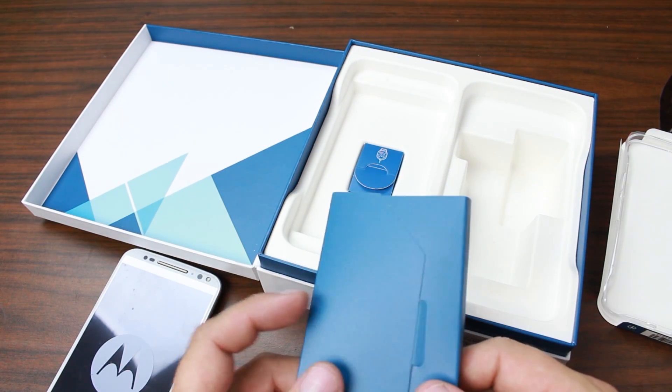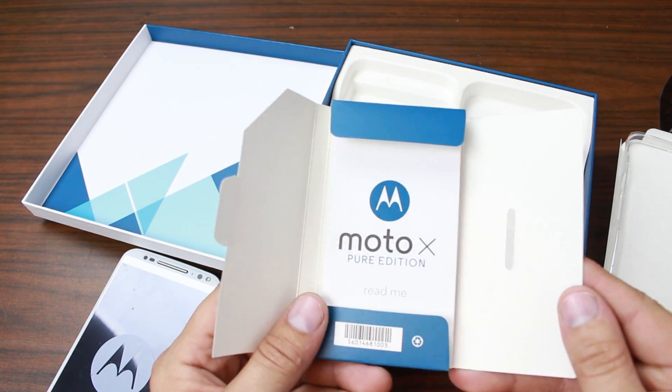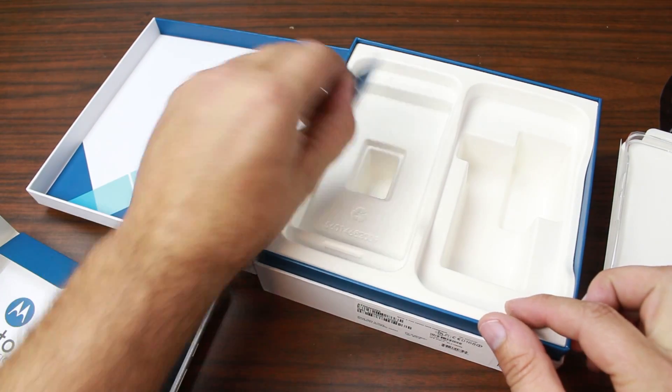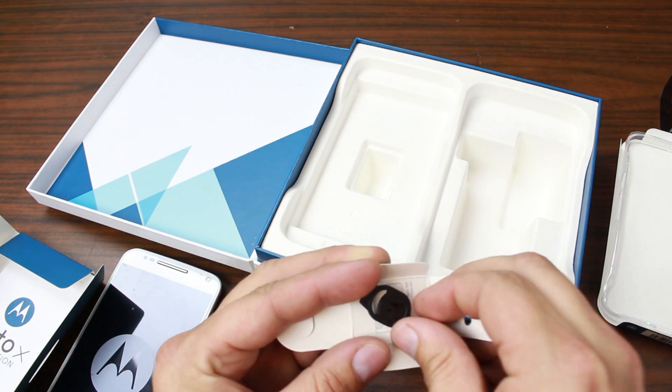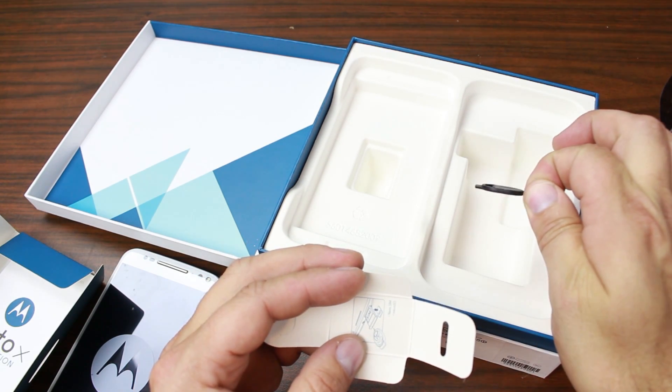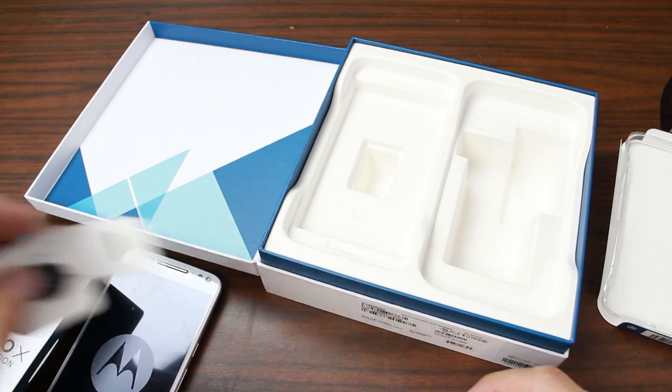Here are the manuals — standard stuff that nobody's going to read probably. Set that to the side. And then here is the SIM extraction tool. I like these. I think Moto does a nice job with them — they actually look like a quality extraction tool. And there you go, that is everything.